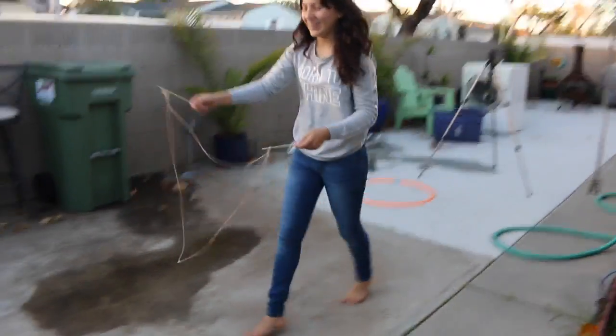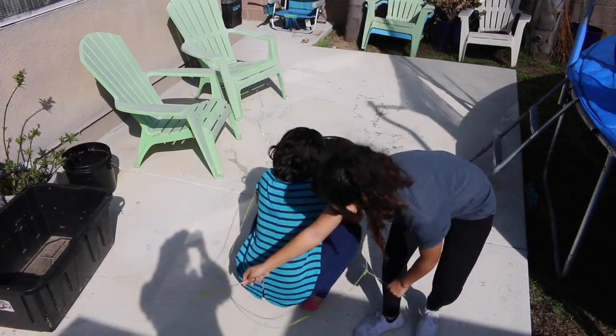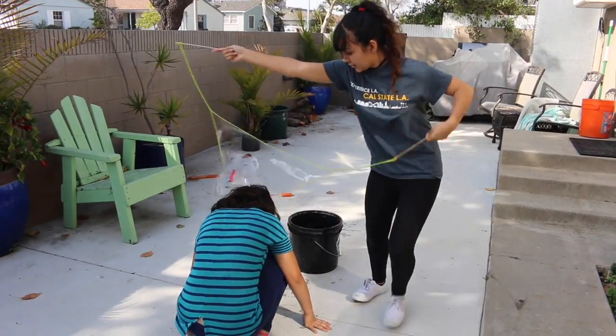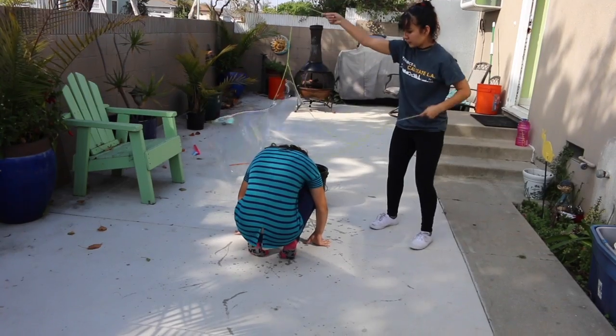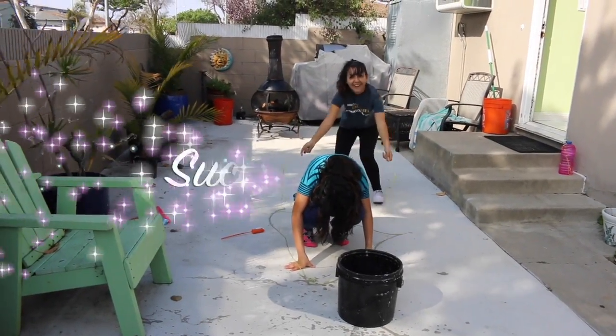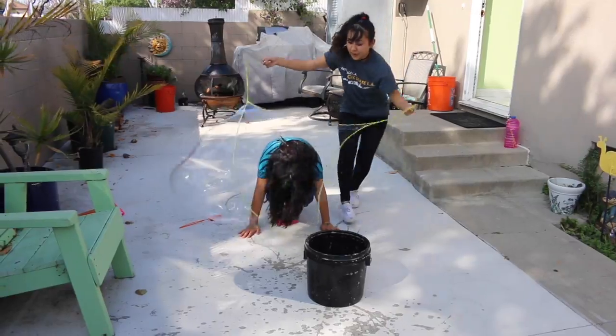That was really cool — this one definitely worked! It's way better than the other one. We think the problem is the solution isn't that great, so tomorrow I'm going to be buying some better solution to see what happens. Then here's the final clip — oh my gosh guys, I think we did it! I really think that I was inside the bubble!